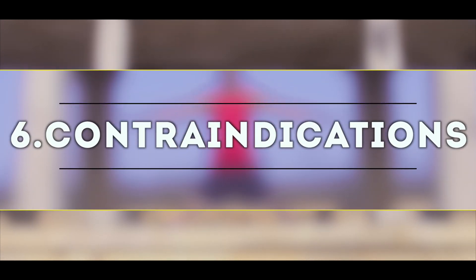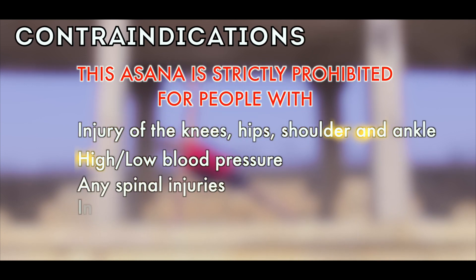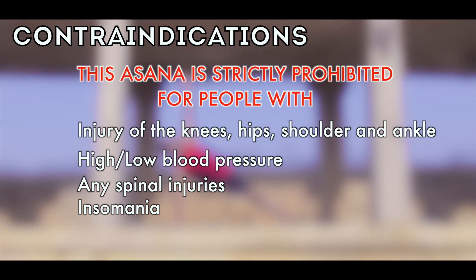Contraindications of Pashvakonasana: This asana is strictly prohibited for people with injury of the knees, hips, shoulder and ankle, high or low blood pressure, any spinal injuries, and insomnia.